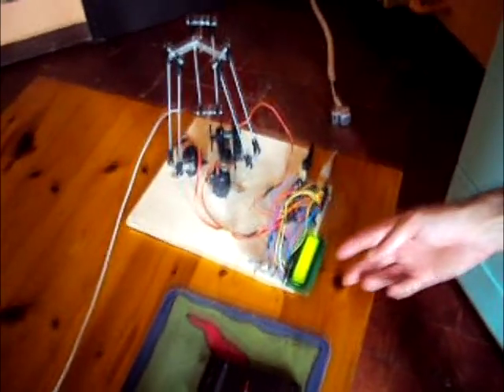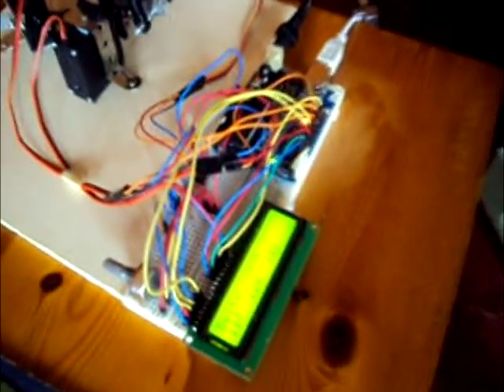I also connected an LCD monitor to the Arduino microcontroller in order to display the joint angles in real time.